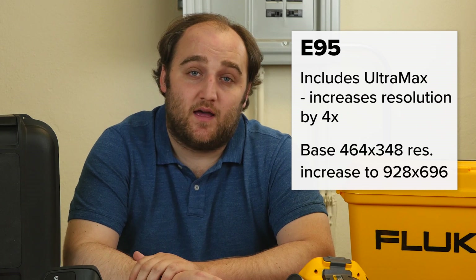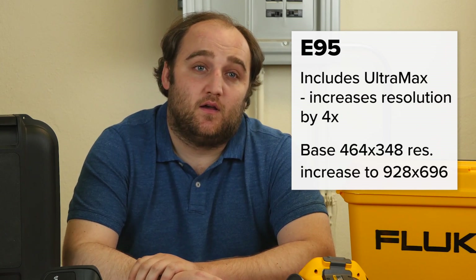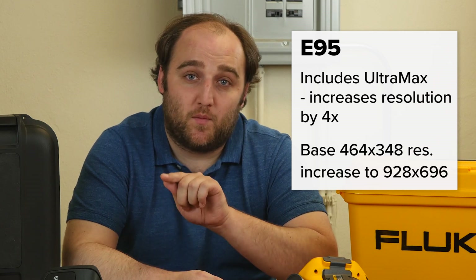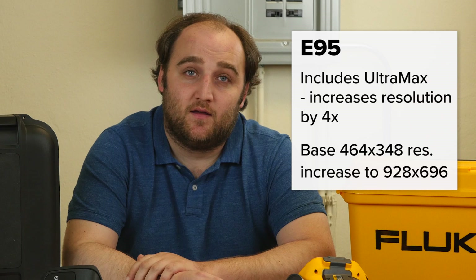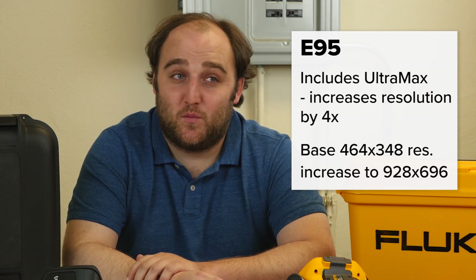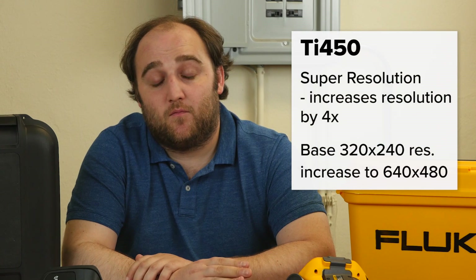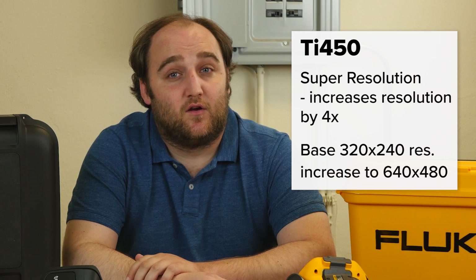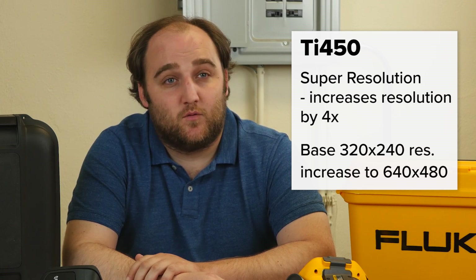Some really nice advanced features come with each of these cameras. With the FLIR E95, you're going to have Ultramax, and that lets you have four times as many pixels on target. You effectively capture multiple images all at once, and then the software puts more pixels on the image — so you get 464x348 times 4, which is 928x696 pixels. Fluke also has a technology like that called Super Resolution, and with your 320x240 sensor, you're going to effectively get a 640x480 image when using that feature.